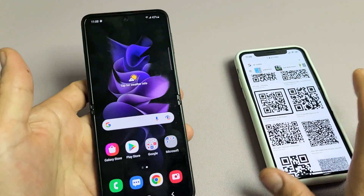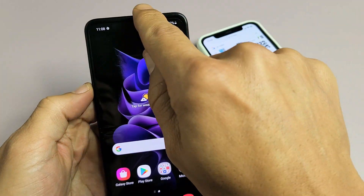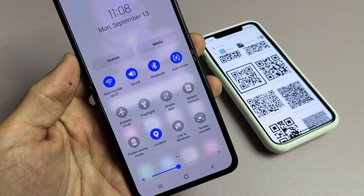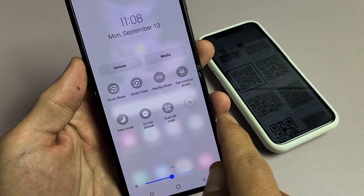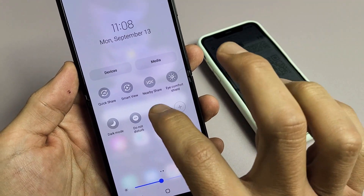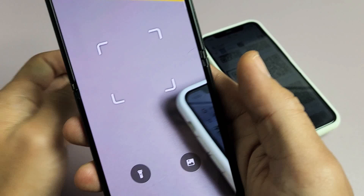The first way is you can go ahead and slide down like this, then slide down again, and simply look for — you may have to swipe over to the left — but look for 'Scan QR code,' which is right there. Go ahead and tap on that.